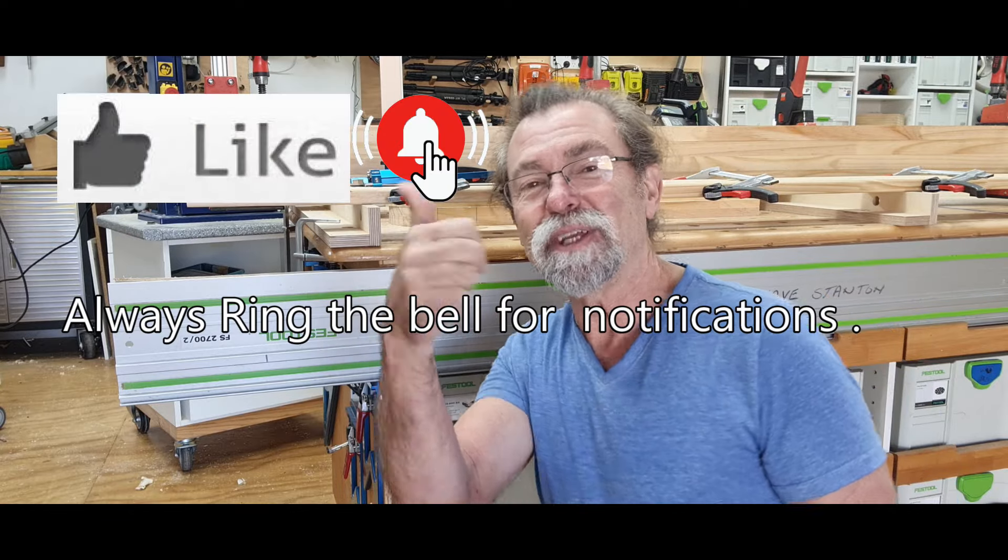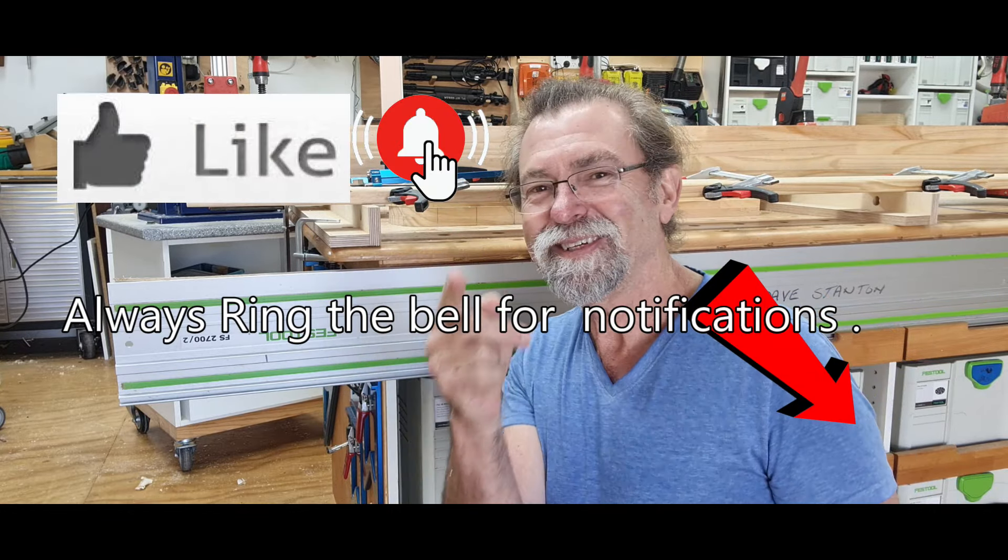Thanks for watching. If you like what I am doing, give me a thumbs up, subscribe to the channel, and I shall see you next time. Bye.